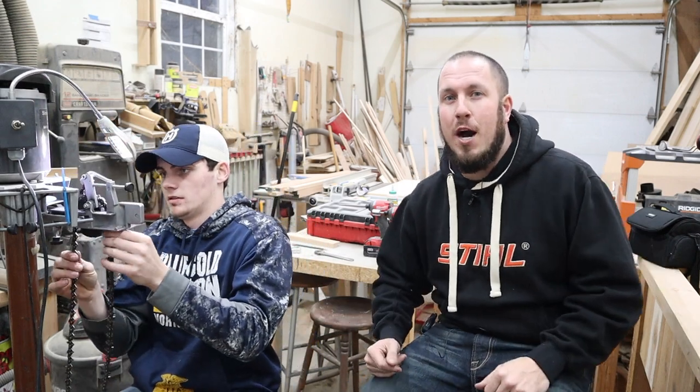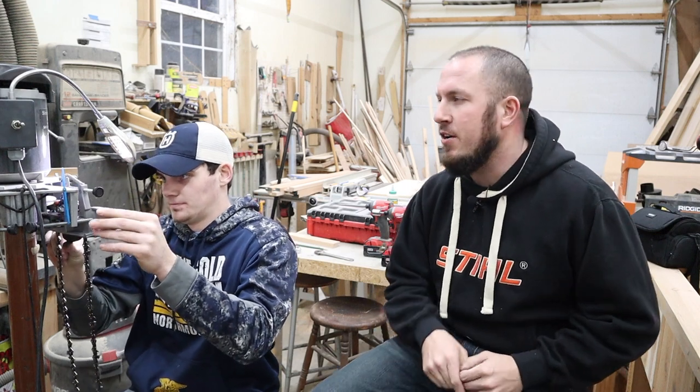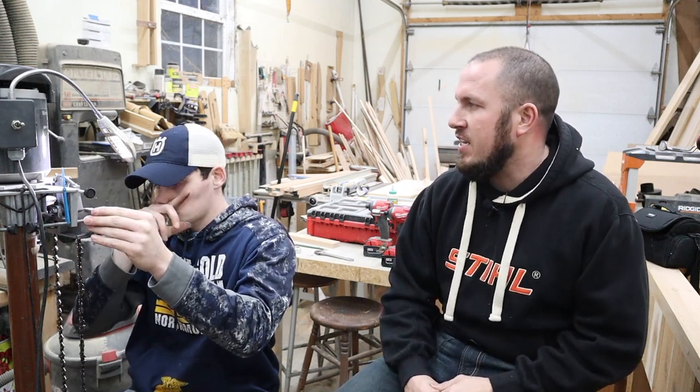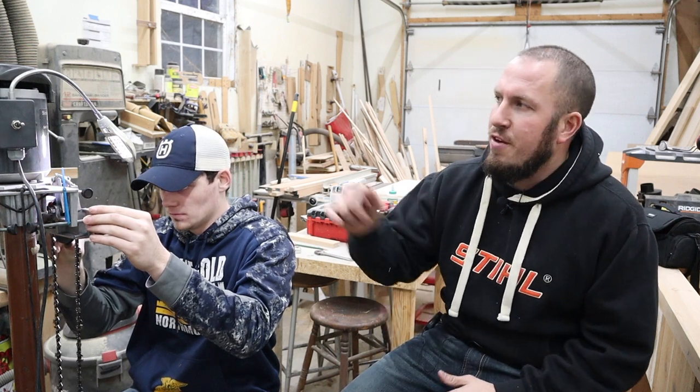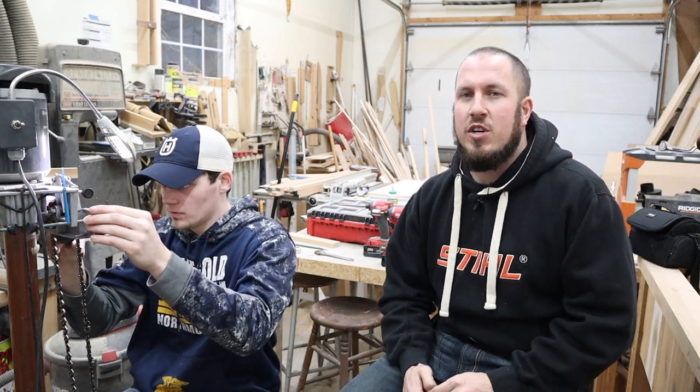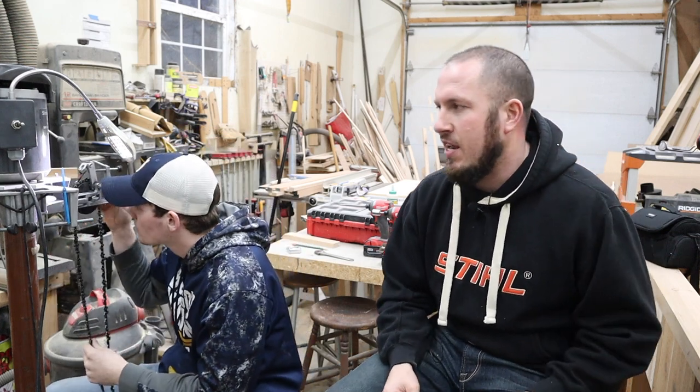Welcome to the Durbin Compound — well, once again we're not at the Durbin Compound. I'm here at Ethan's house and he is helping me do some square grinds on my chain. In front of us we have a Symington 451c. I wanted to pick Ethan's brain today on his square grind because I was really intrigued by it.